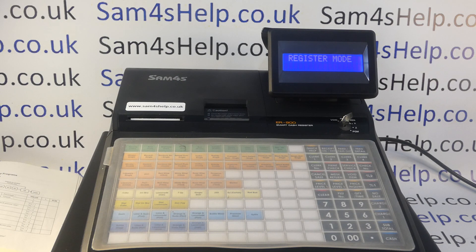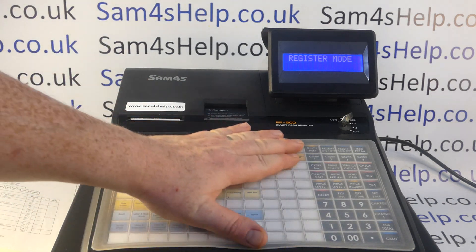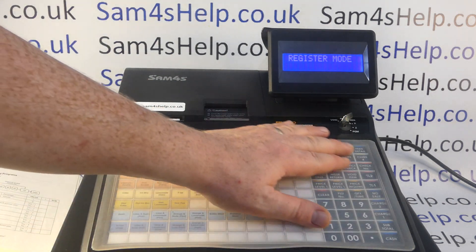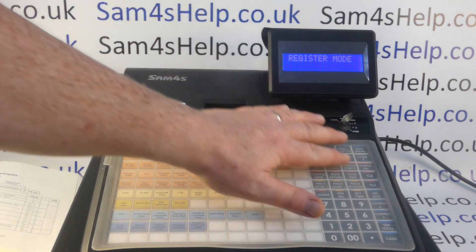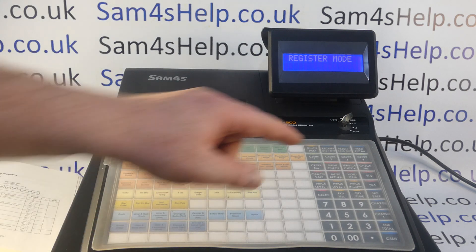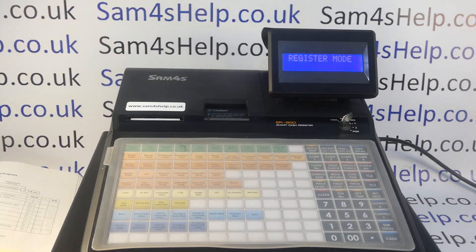All you'll need is the metal key marked C and a spare function button. On this portion of the keyboard you've got all your products, and over here are your function buttons. If you want to add a tip button you need one of these spare that you're not currently using, so I'm going to change my percentage-two button to be my tip button.